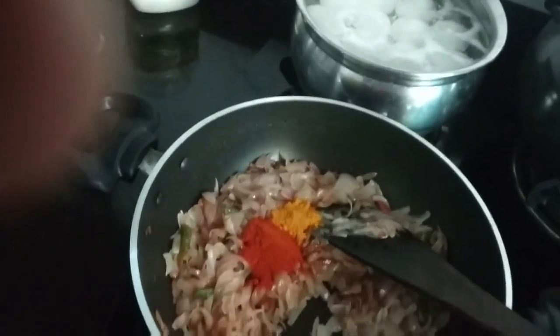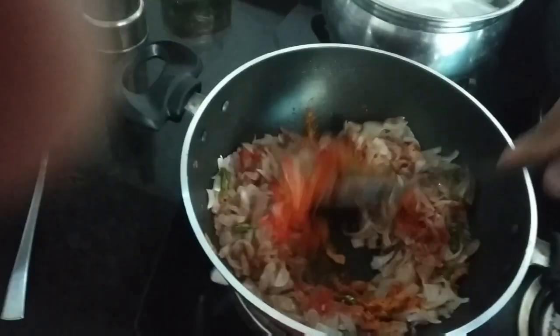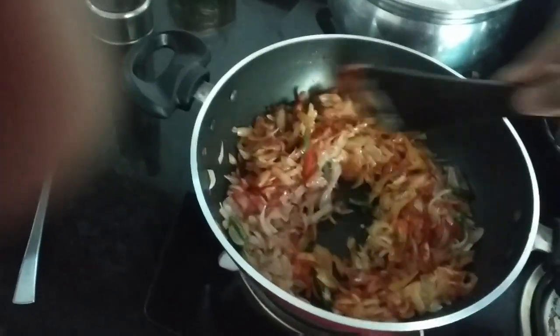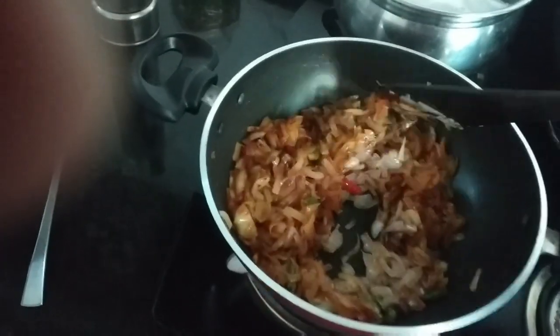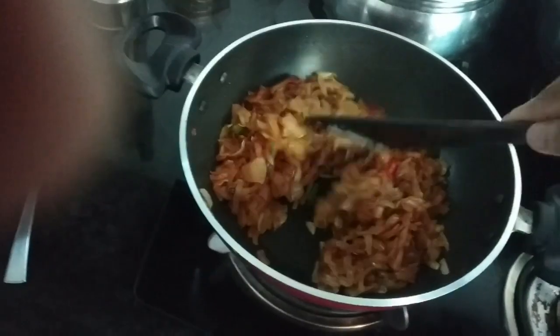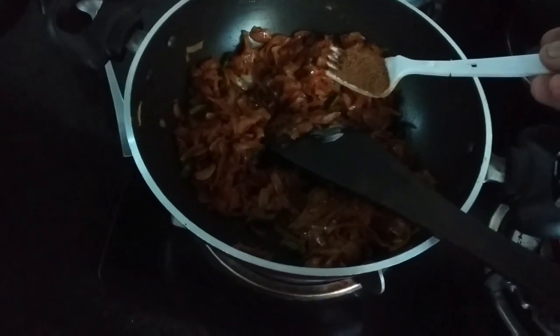Then we add the fresh spring onion and the brown color. The oil is done. The masala is made. We can put the masala in it as we made it.